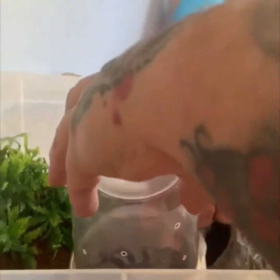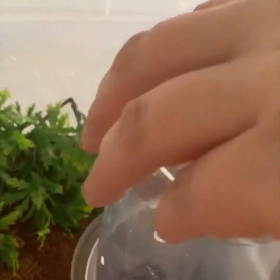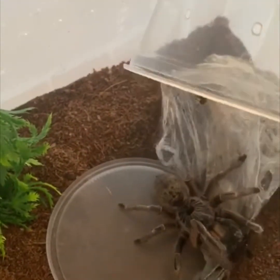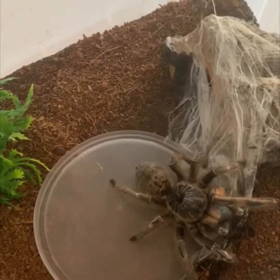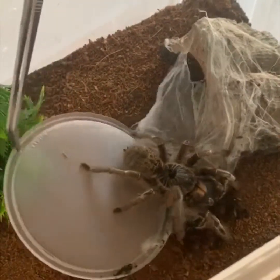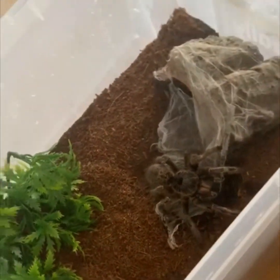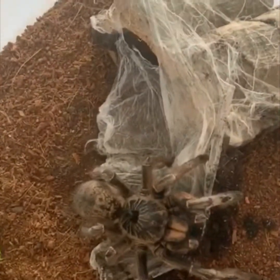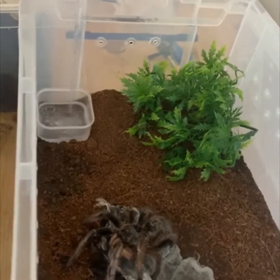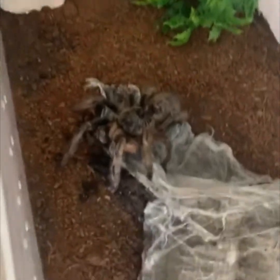You can see her new enclosure — about six, seven inches of substrate here. Got a bit of fake plant I thought could help her web too, and a little cork hide. I'll keep these very dry. Gonna fill up the water dish — just a full water bowl is enough humidity. You do prefer it dry.